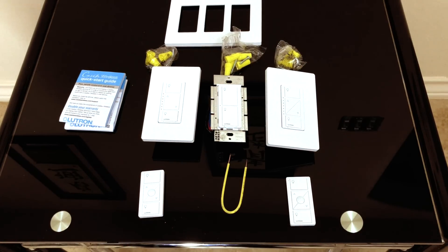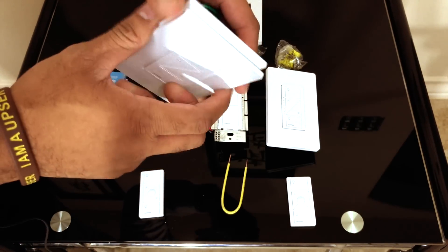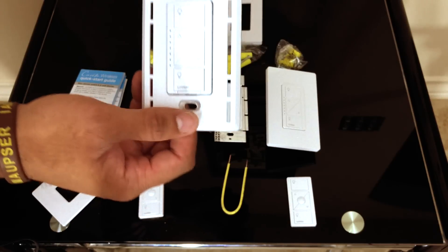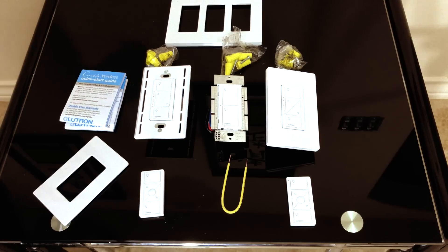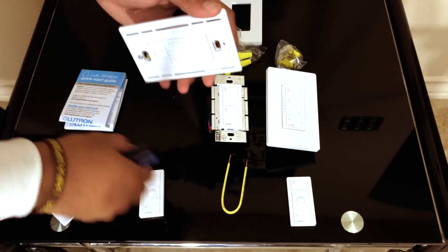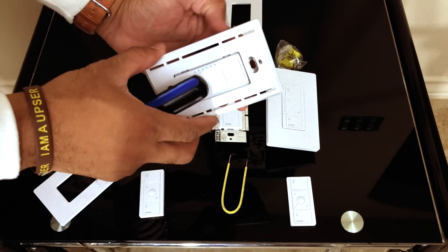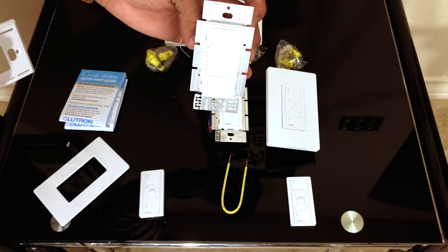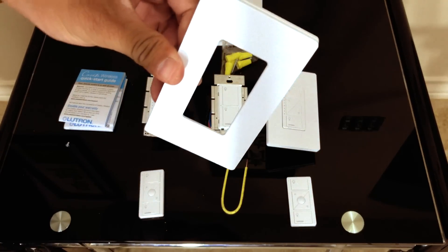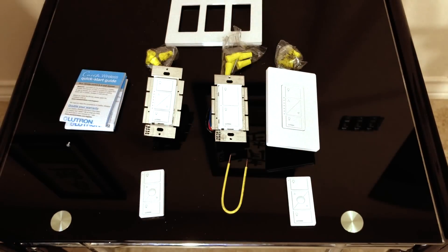The first thing you want to do on the wireless switches is remove this plate — just pop it out with your fingers. Then remove the two screws using a Phillips screwdriver. If you're doing a one-switch setup you probably don't want to remove this because it goes against the wall. If you're doing a two- or three-switch setup you'll want to get this removed so that's how you want everything prepped and ready to go.